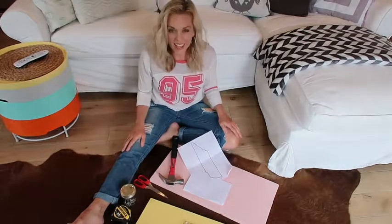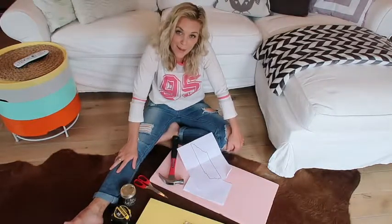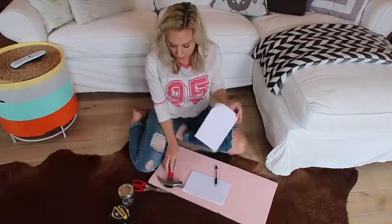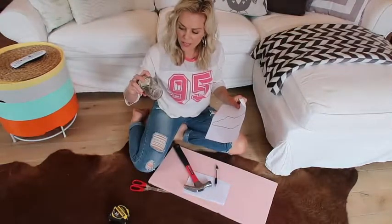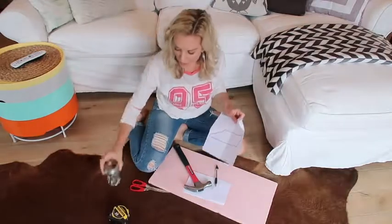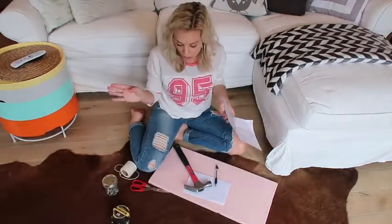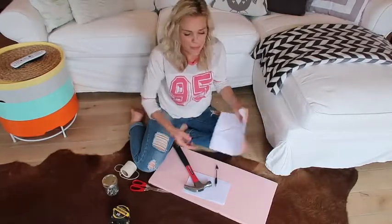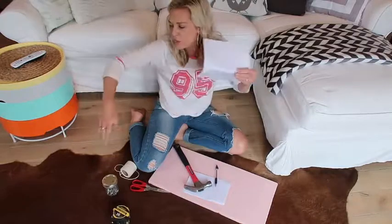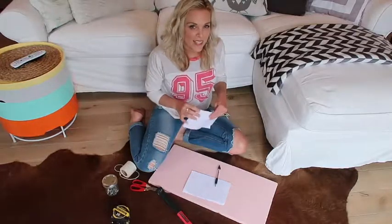Hey friends, today I am taking a stab at some string art. All you're going to need is a hammer, a bunch of nails — a little bit thicker than finishing nails — and a bunch of string in any color you want. You can do whatever you want: a pineapple, names, words — but today I'm going to stick with a heart. So have fun with it, and I'll see you in a little while when I'm done.